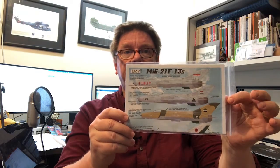Today we're going to have a look at a new decal sheet from Iliad Design here in Canada. This is 1/48th MiG-21 F13s.